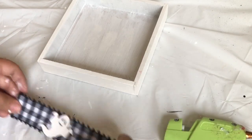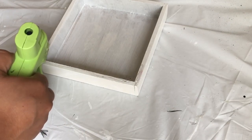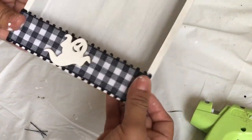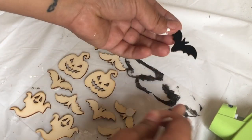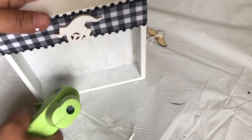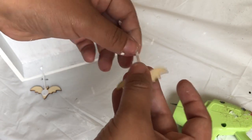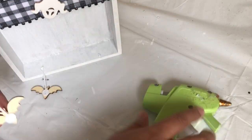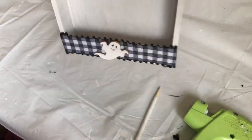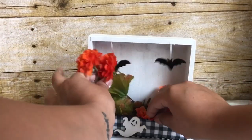I'm going to glue the ribbon to the center of the popsicle stick, then glue the popsicle stick to the box. Then I'm going to use two bats and a piece of string — glue the string to the back of the bat, then glue the string to the box so the bat can hang. I'm going to put the flowers inside the box but I didn't glue them down.